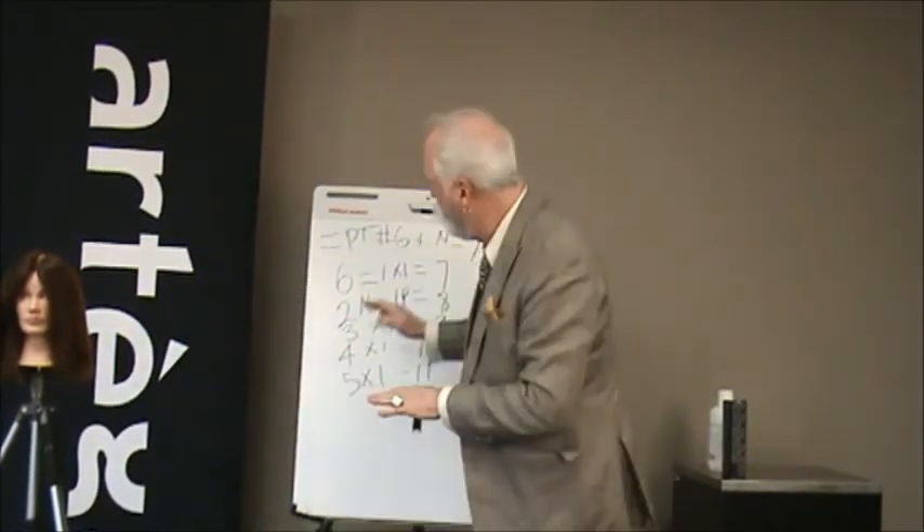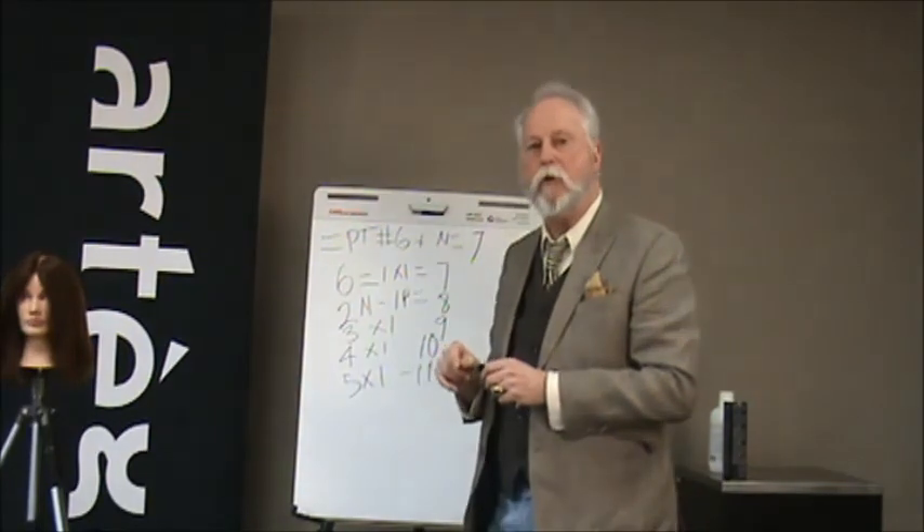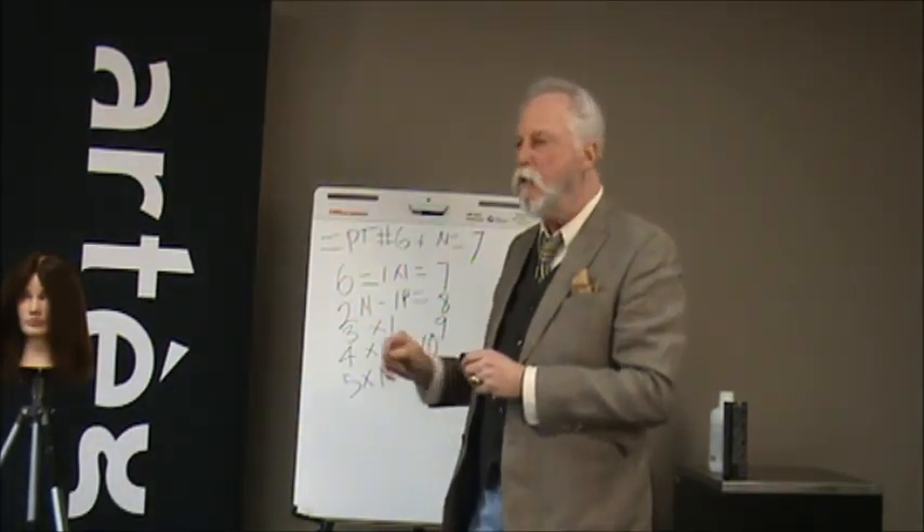You've now created a custom toner that nobody could ever match. You must explain this to your client that you are customizing a formula for them. This adds value to your work and to you as a colorist. It builds your reputation, builds your business, and certainly will bring you more clients. Try this the next time you have an opportunity to do a highlight and toner, or if you run out of product and need to make your colors. You now know that you can make custom colors. On behalf of Artigo USA, thank you for watching this week. We'll be back next week with another tip.